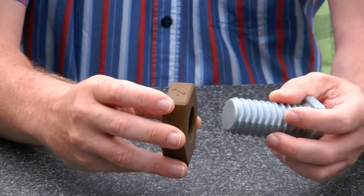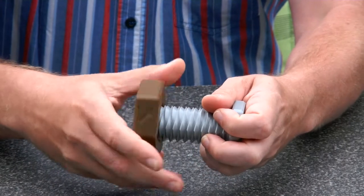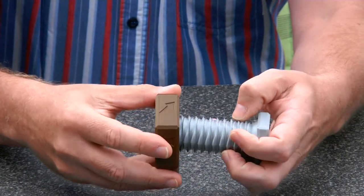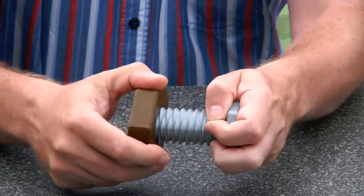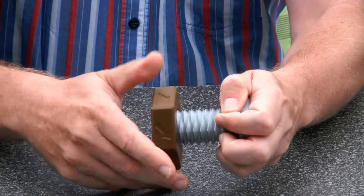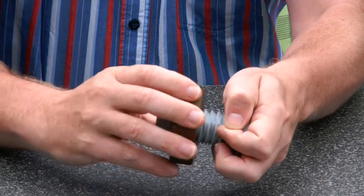So let's start with the right-handed nut. Here we have the right-handed nut and you can see it turns on like a right-handed nut. But when we want it left-handed, it becomes a left-handed nut. So this is a bit of a magic trick where I can turn this into a right-handed nut when I want it to be right-handed, and it can be left-handed when I want it to be left-handed.